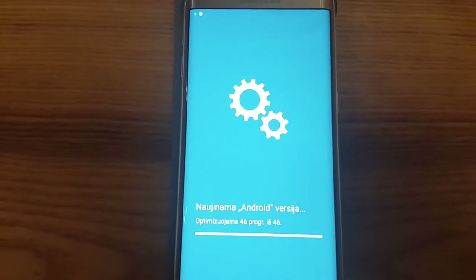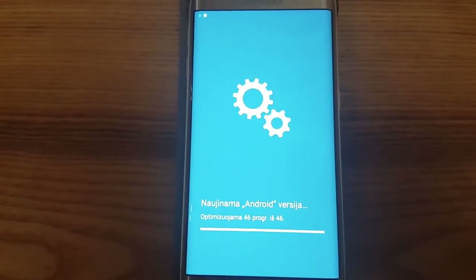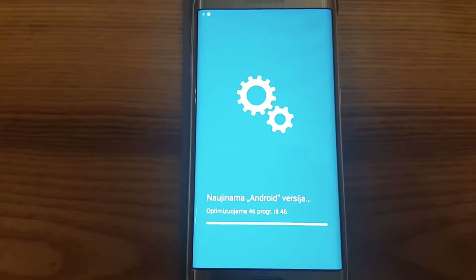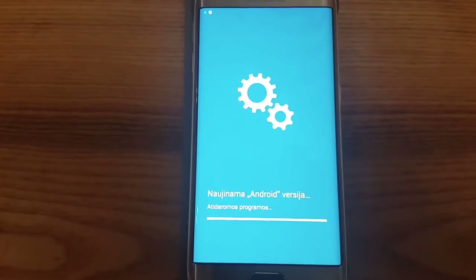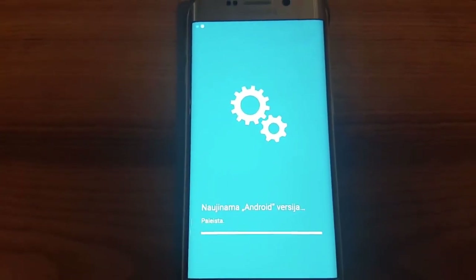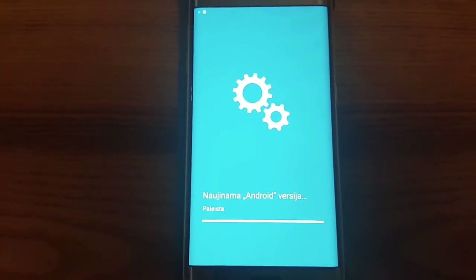The last program is taking really long — just kidding, it's probably just finishing the whole system update. By the way, it's in Lithuanian language, so the Android system version is being updated, optimization is running, and now we can see programs opening. We have lots of things happening here. And it's done — it's written 'done.'